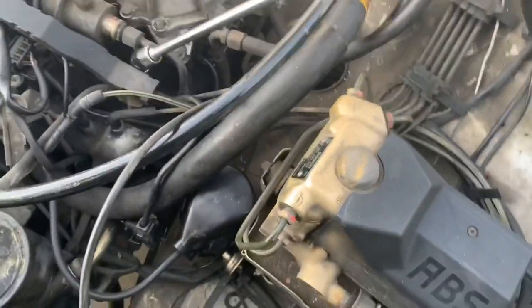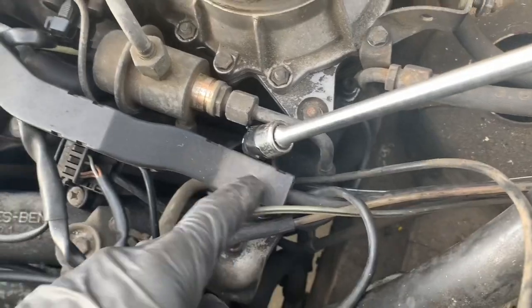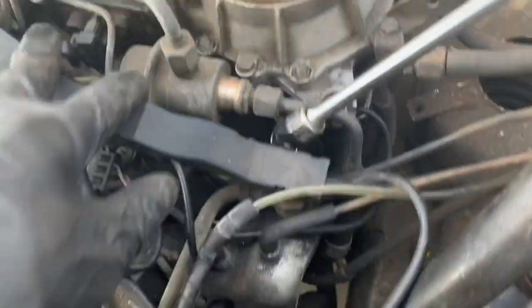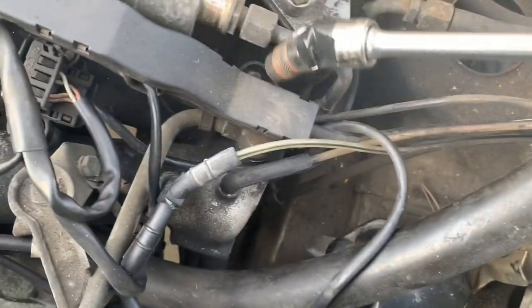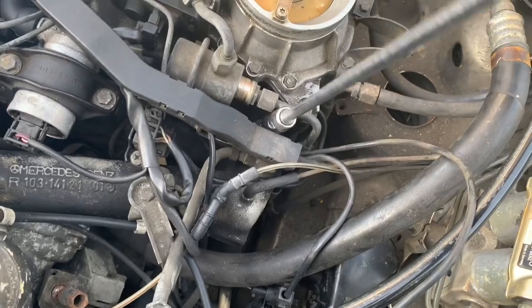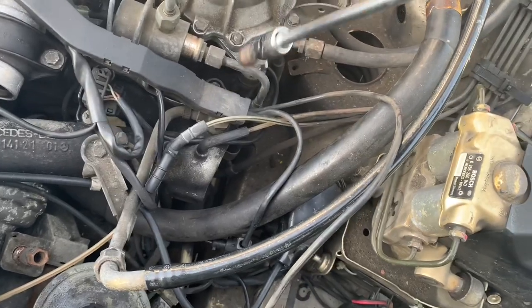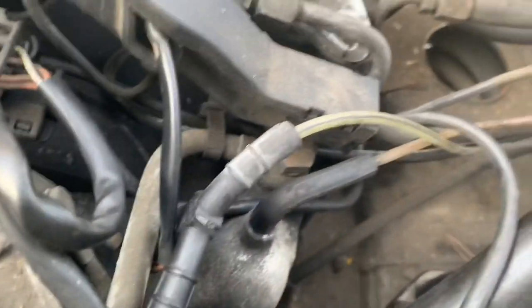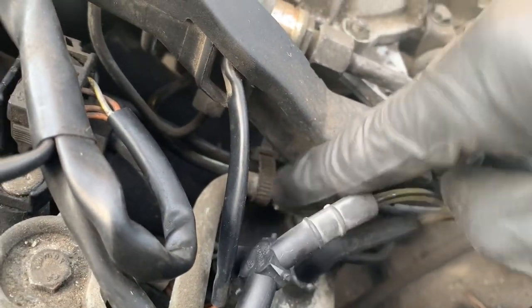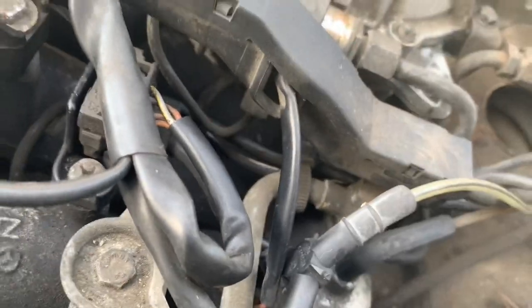There are more zip ties here and here, so get those out. I've got about this much cable out and you can see it routes under this main hard engine harness holder. On the other side of this there's a 10 millimeter bolt - swap it with a 10 millimeter socket and start loosening that. Once you get that out, you'll see there's a zip tie right here that's kind of difficult to get to. Get this guy loose or lift it up a little to make your life easier.